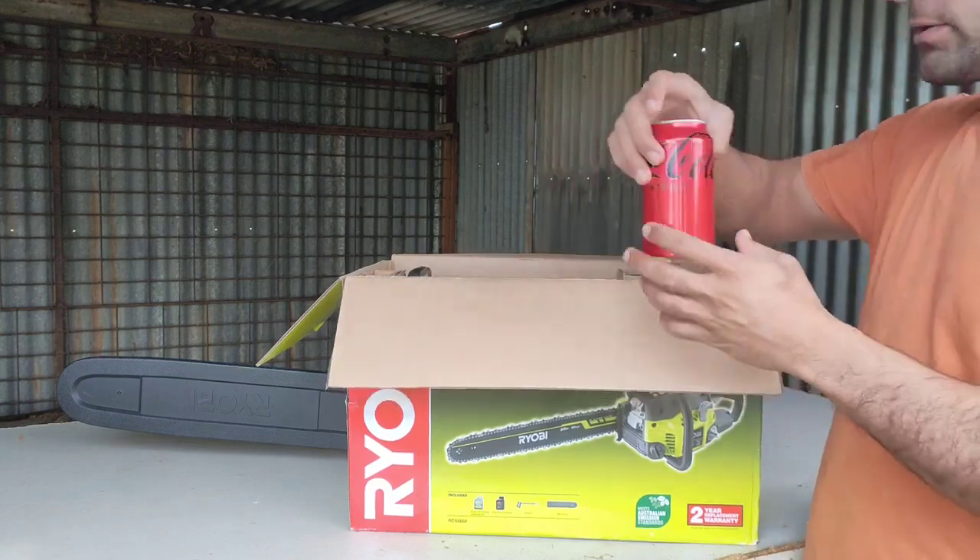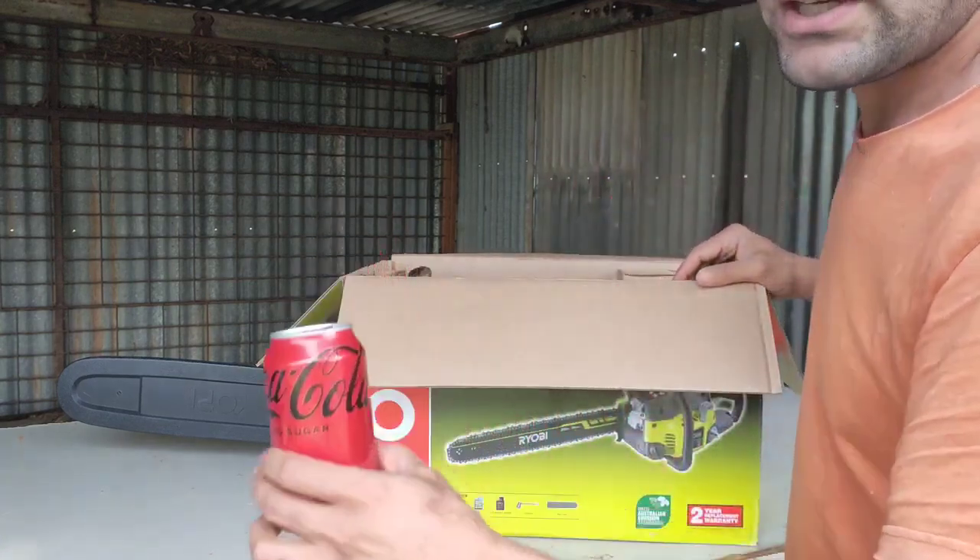So this is how it comes — with a Coke. I'm just kidding, I'll put it here myself.